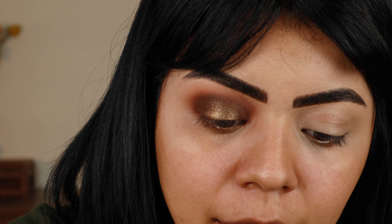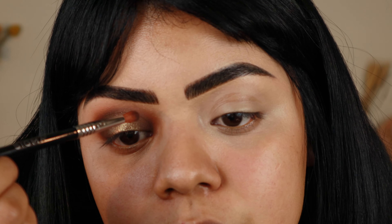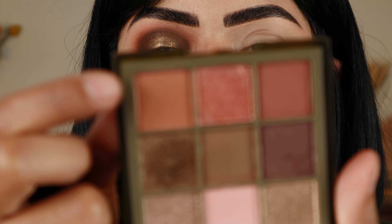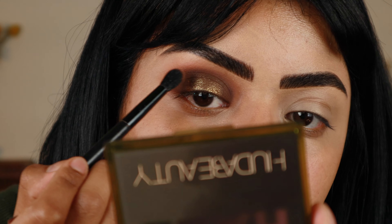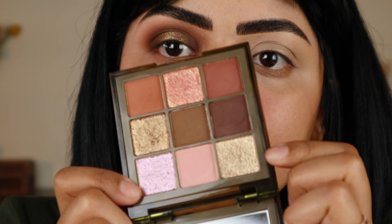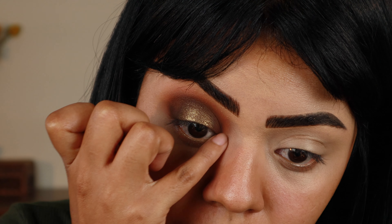Now going back in again with that darkest shade and just retouching that once more. Now just smoothing up all of the edges one more time with that mid-tone brown. Now I am going to use that same lightest green shimmer for the inner corner. This one I feel like you really have to warm up on your finger, otherwise it's kind of hard to get out of the pan.